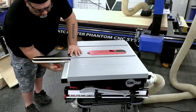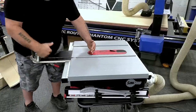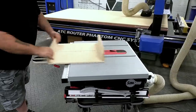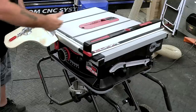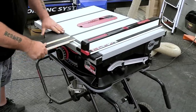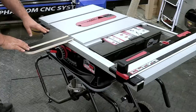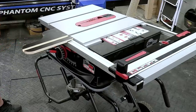The first accessory I want to talk about is one we actually make and sell — a clamp-on infeed for the jobsite saw. Simply slide it onto the saw, line it up with the miter slot, and a toggle clamp on the bottom locks it in place. This gives you extra support when using your miter gauge so you can cut wider material safely. It also supports jigs and fixtures like a crosscut sled, letting you use a wider sled on a small jobsite saw. When the fence system is fully closed it works on both the right and left side of the blade; in full open position it only works on the right side.